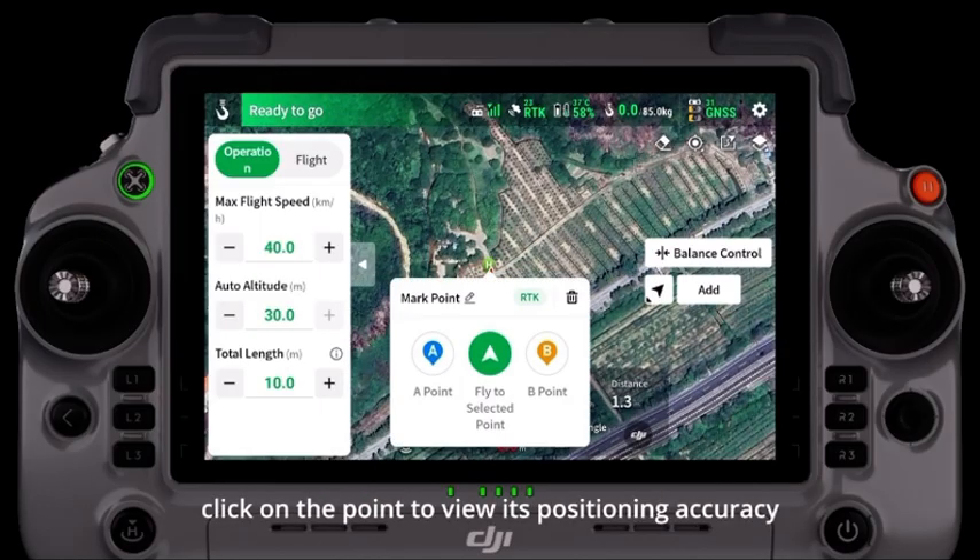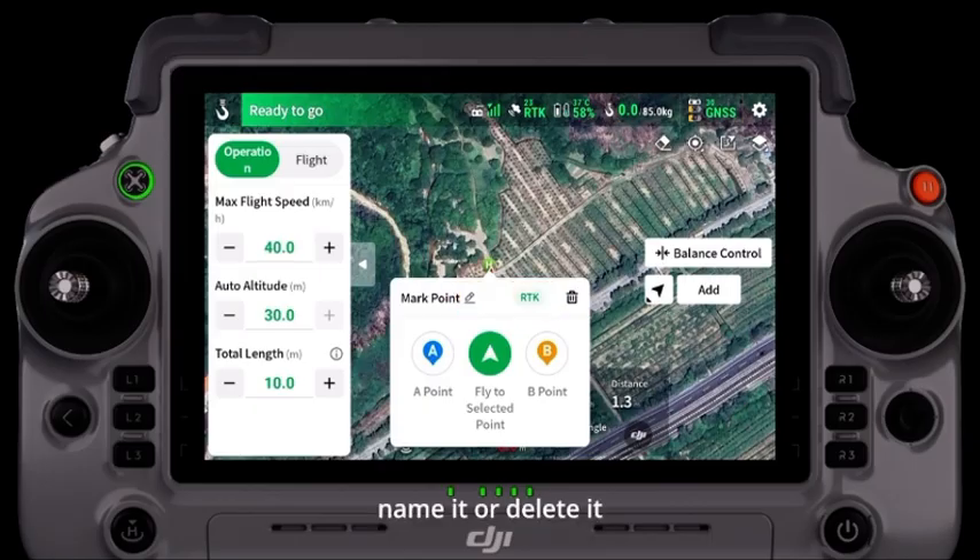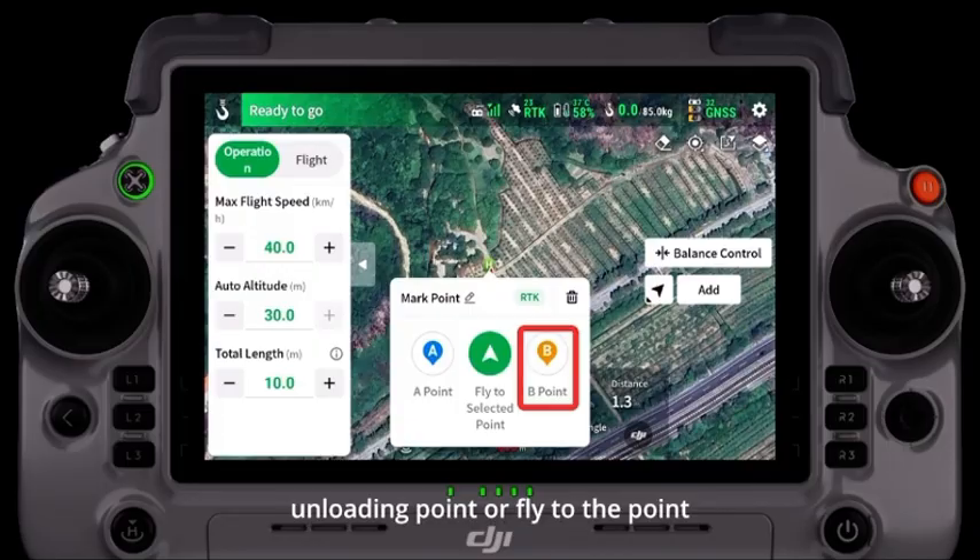Click on the point to view its positioning accuracy, name it, or delete it. It can also be set as a transfer point, unloading point, or fly to the point.